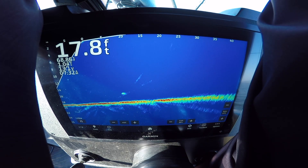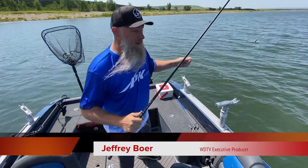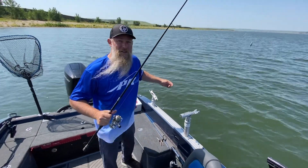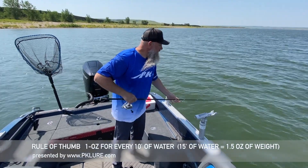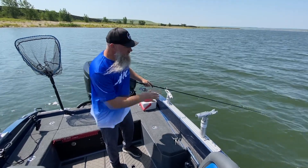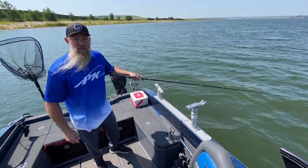I got a double! Basics of bottom bouncing: we are using a JT Snare 9'2", 10-pound Power Pro line — I love the braided for the sensitivity. We're using an ounce and a half bottom bouncer in 15 feet of water. A rule of thumb — drop it until you feel the bottom. When you feel it ticking a little bit, that's why you like a sensitive rod and sensitive line. If you're looking at your line down there at about a 45-degree angle, it's about where you want to be to keep the bait right in the strike zone.